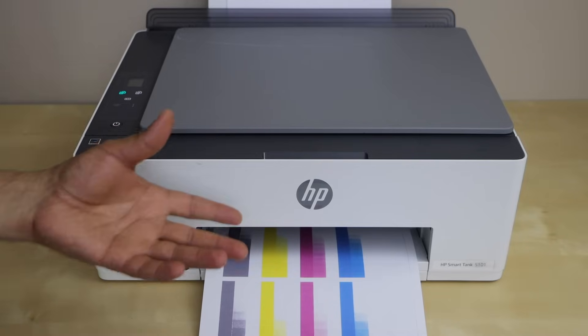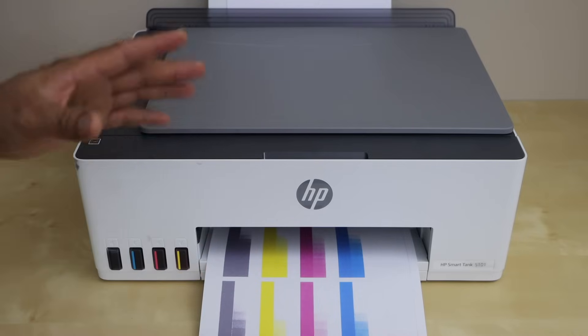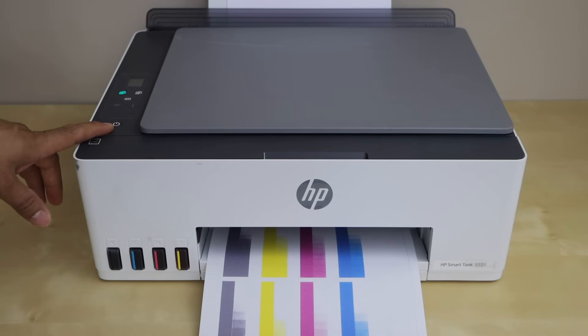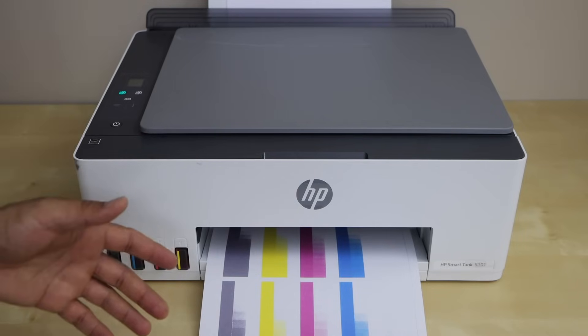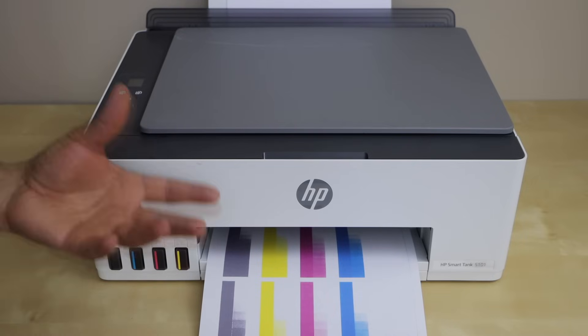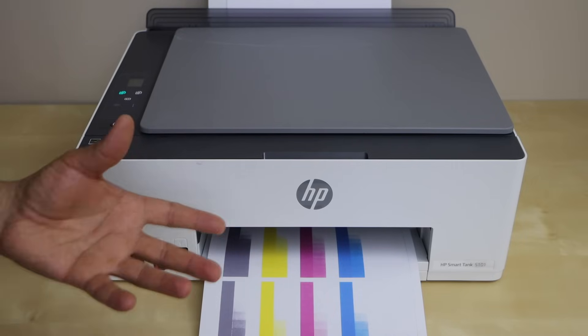If your printer is switched off, it won't print either. So you have to go and check your printer — check if the power light is on or if it's switched off. If the power light is off, that means your printer is automatically shutting off after a few hours when you don't use it, and you have to change that setting.